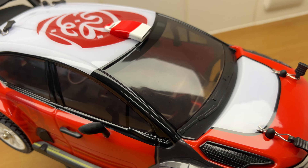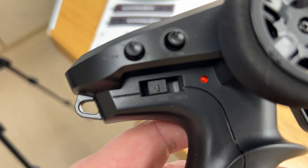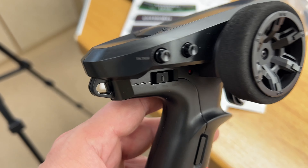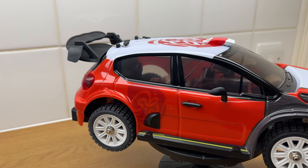Look at the car — looks absolutely fantastic. On the controller, if you want your kids to play with it, you do have a switch where you can reduce the power to 70%. That is a great idea. Look at the car, looks absolutely fantastic!